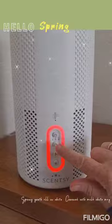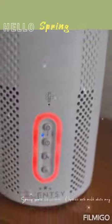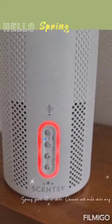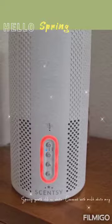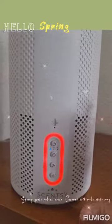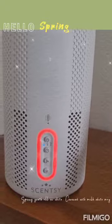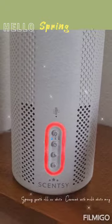Now you can set the timer. If you see closely here, you've got two, four, or eight hours. I usually set mine on two hours, and this will usually take about probably 20 minutes and then it will go white. Once it's white, that means it's done its job — it's sucked everything out. I usually turn this on first thing in the morning, then midday, midafternoon, and then again before we go to bed.